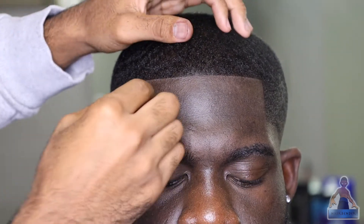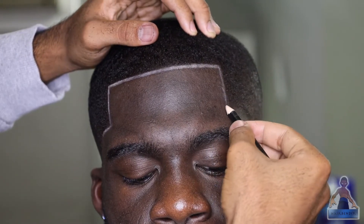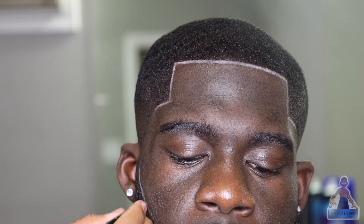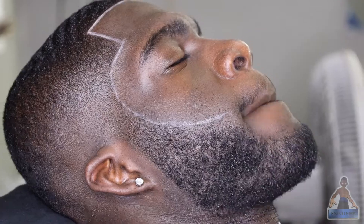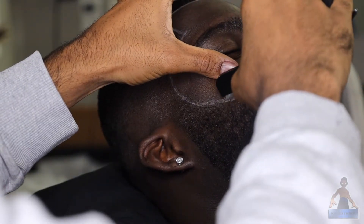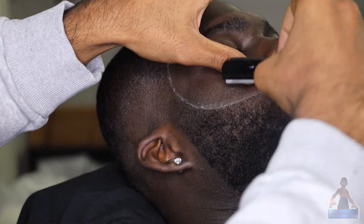I know a lot of people don't like to do this, but I think it adds a nice touch to the haircut. I'm using my tan barber magic pencil and just going around the edge of the hairline — not on the actual hairline, but just before it — and outlining it. For the beard, I'm lining up where the outline would be and making sure everything is even before I hit it with my razor. I prefer using my razor on the face rather than clippers because the skin on the cheeks is a lot looser there.